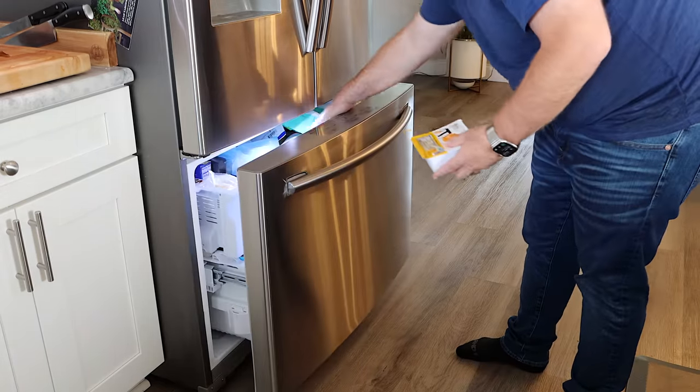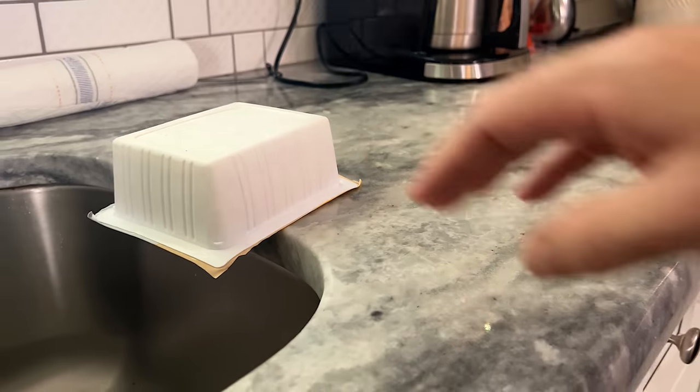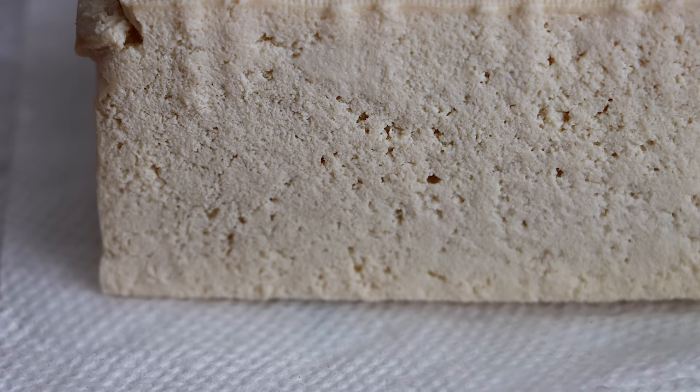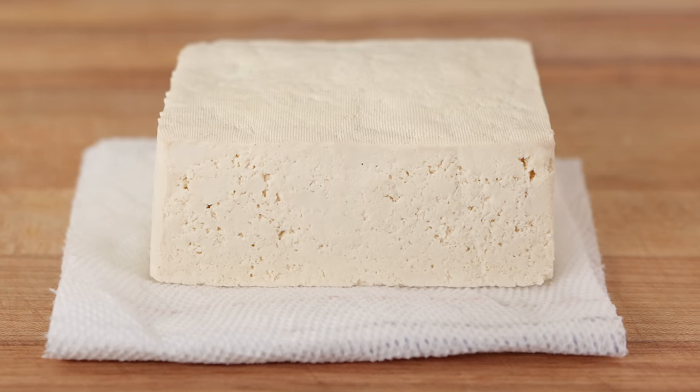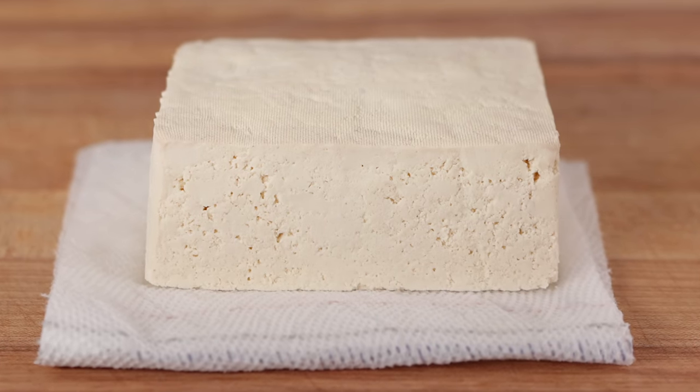The first method is draining and freezing your tofu. This helps the moisture release. When you freeze your tofu, the water forms ice crystals and expands in the tofu. When it's thawed, the water seeps out, leaving a tofu that has more texture and less water, giving you that denser chew and bite. Not all restaurants are freezing their tofu, though.